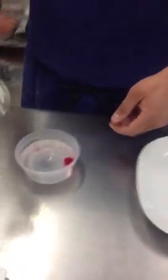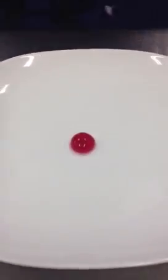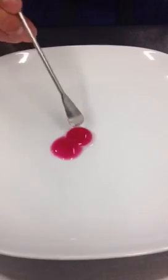I have one right here that's already been set. I'll just put this right here under the plate for you — see how it's a nice little ball? Just give it a little pop so you can see what's going on here. And that is our Prickly Pear Reverse Spherified Puree for our amuse bouche.